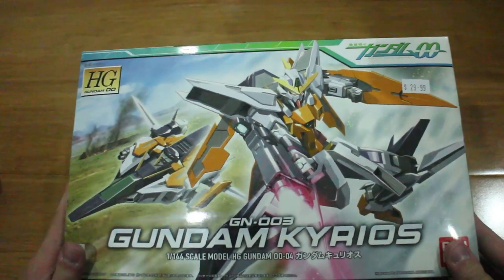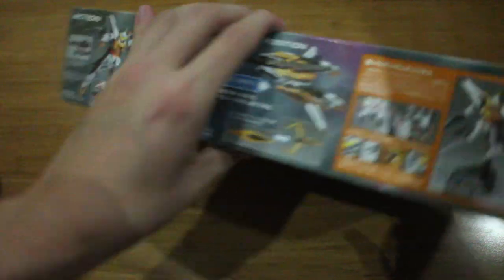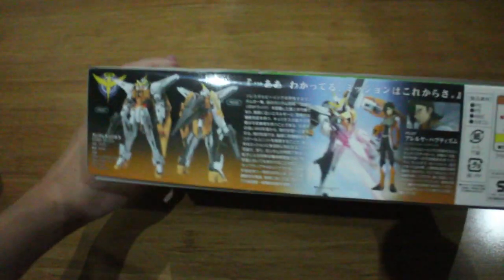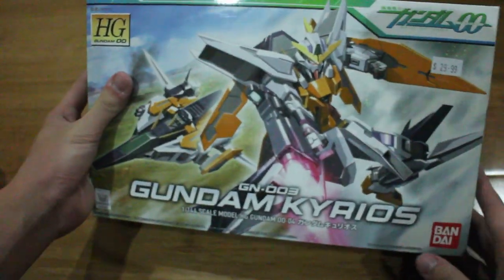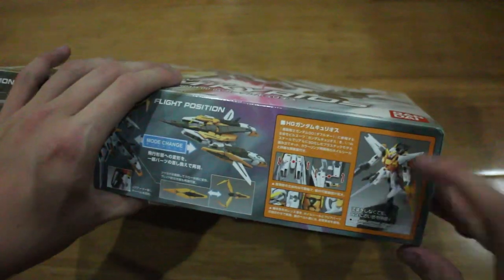Today we're building the high-grade Gundam Noble, or the Gundam Kyrios. It's one of the early HG kits, so I'm not expecting great results. I like the box art, by the way. On the side we got some flight position action, and we got the unpainted prop here.